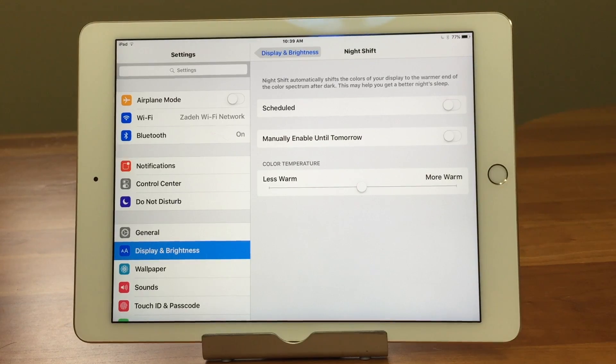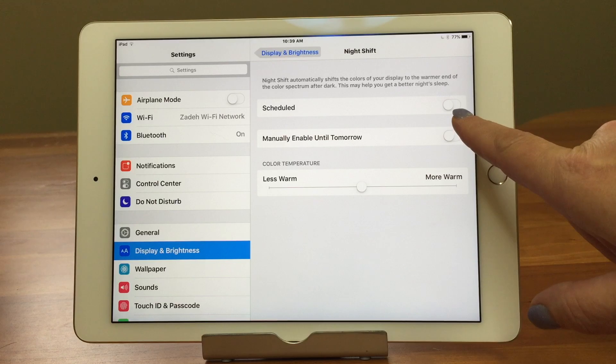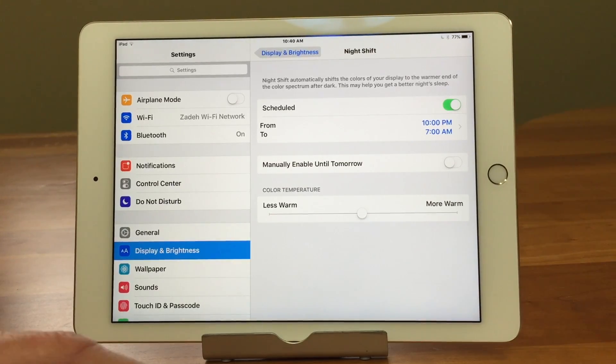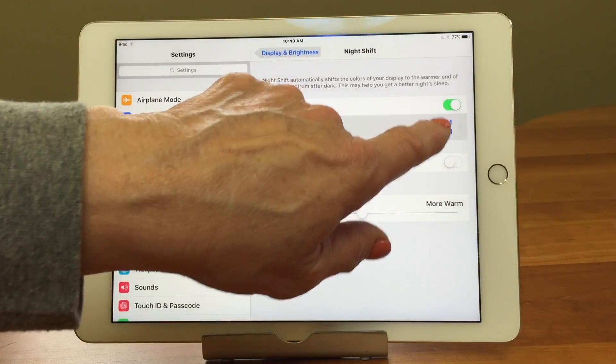We can set it up. The first thing we see is 'Scheduled.' The toggle switch is off, so I'm going to turn it on. Then we come up with times. It defaults to 10 PM to 7 AM. This is where it gets a little tricky — how do we actually do it?